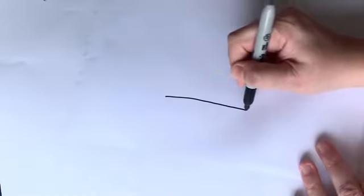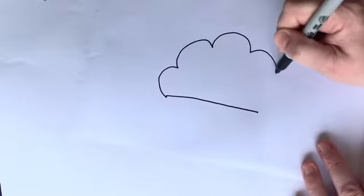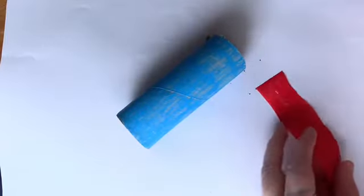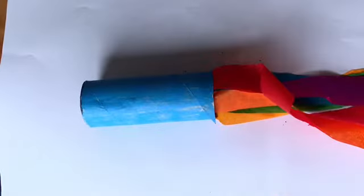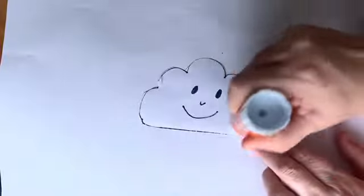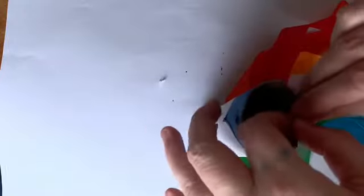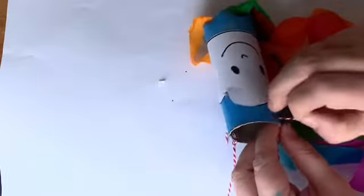Begin by colouring in your tube. On your piece of paper draw a cloud and give it a smiley face. Cut out your cloud. Cut out some thin strips of tissue paper. Next, glue or sellotape your thin strips of tissue paper to the bottom of your tube. Apply glue to the back of your cloud picture and stick it on your tube. Make two holes in the top of your tube and attach a threaded string. Now it's ready to display.